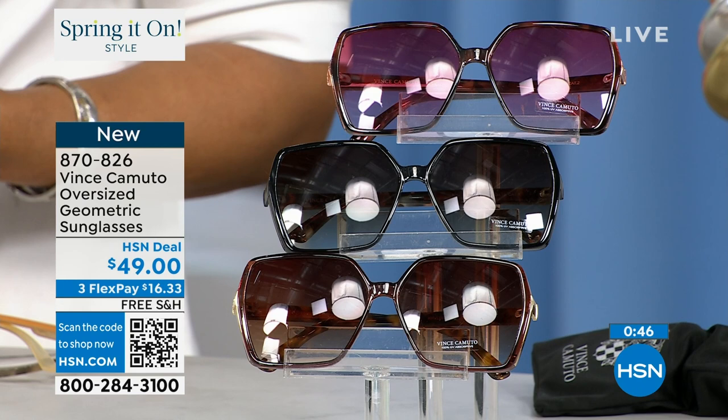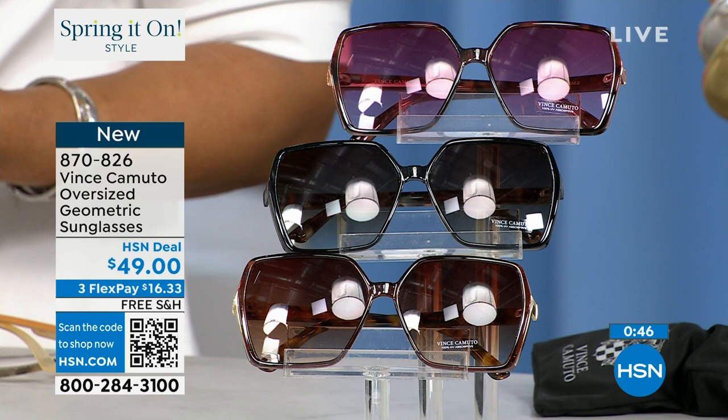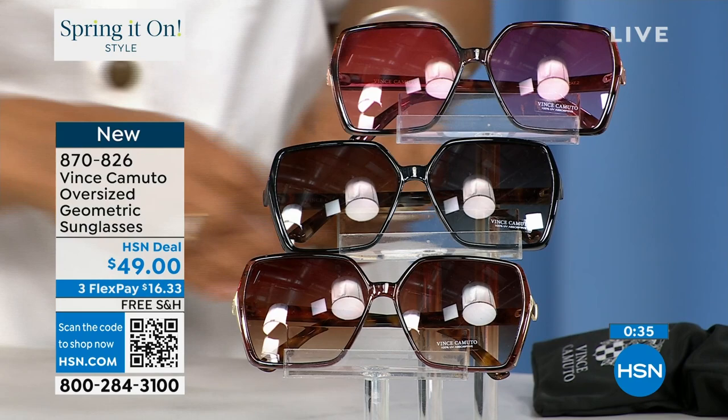Definitely have to protect your eyes as well. So let's talk sunglasses next. I want to try these on. These are oversized. We have three colors: pink, brown, and black — $49. They are scratch resistant and they provide UV protective gradient protection, which is really important. And they come with a case.